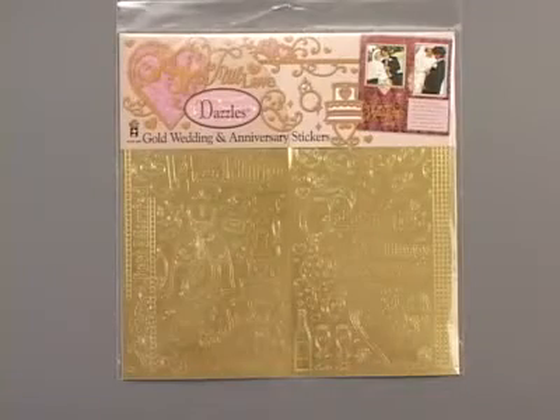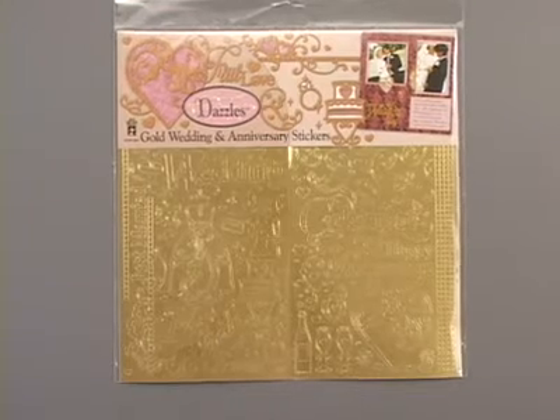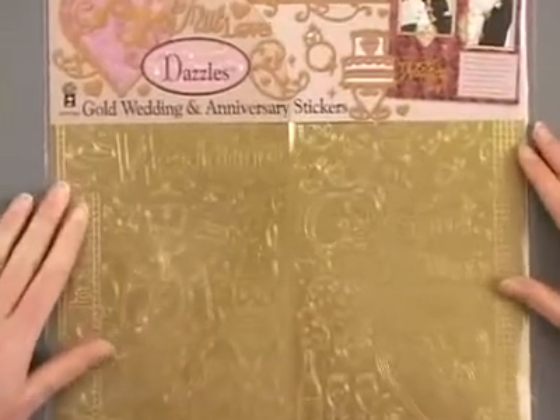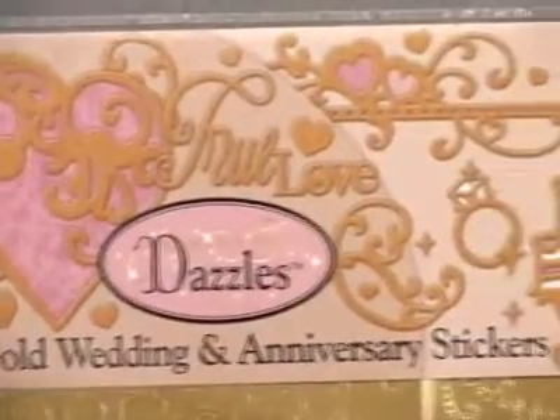Our gold wedding and anniversary scrapbooking dazzles come with 138 acid-free and lignin-free stickers in wedding and anniversary themed designs, and you'll find that these are perfect for your 12 by 12 scrapbooking.